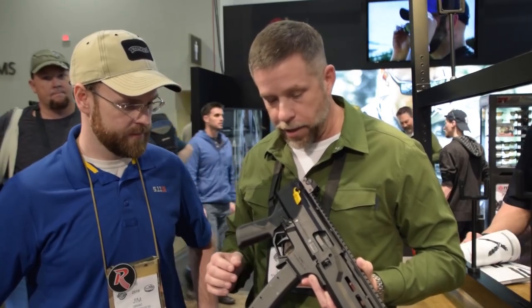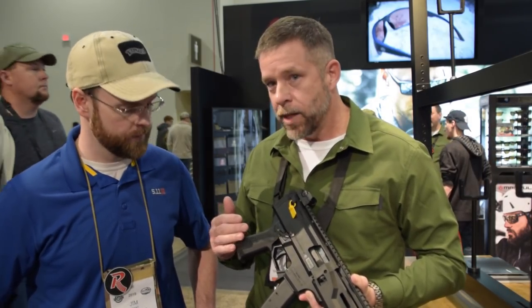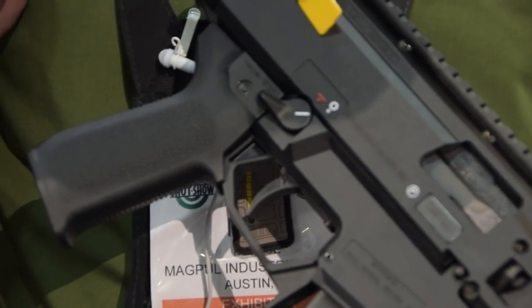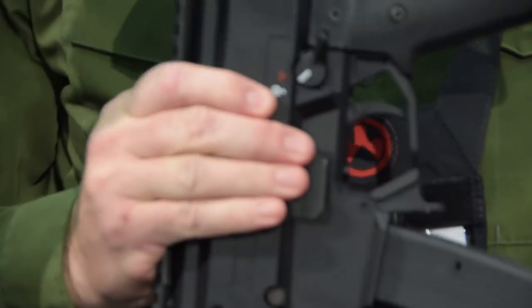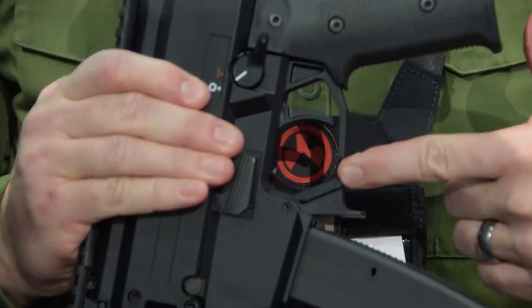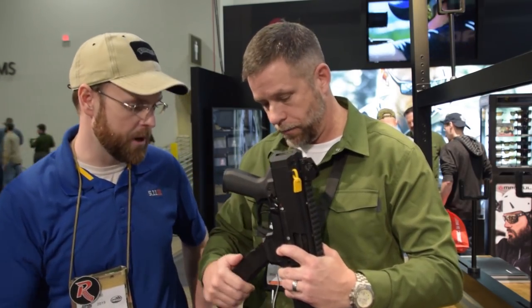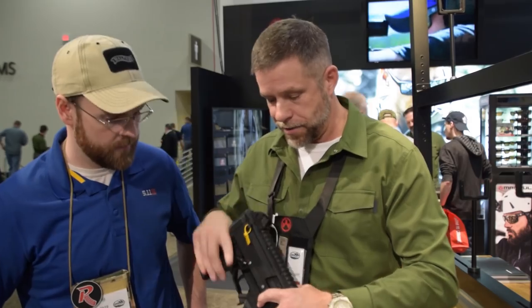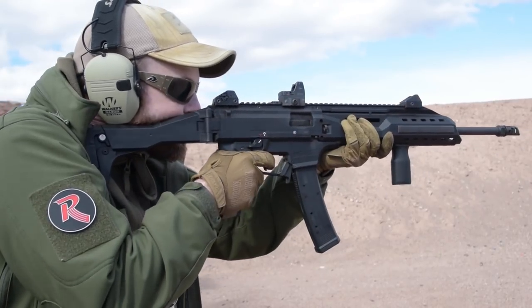On to the mag release — we're trying to optimize the ambidextrous functionality. You've got three different solutions to get that magazine out: serrations on this side for your middle finger or index finger, serrations on the other side, and a standard lip at the bottom for beer can grip removal. So it accommodates a right-handed or left-handed shooter, or using your firing hand versus your non-firing hand.